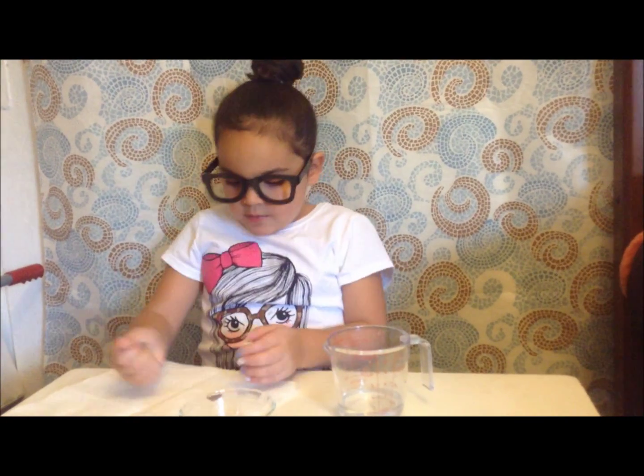Hi guys, it's me Isabella. Today we'll be doing another fun and easy experiment.